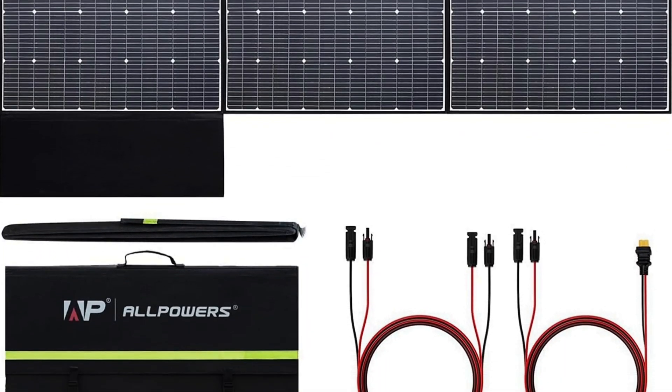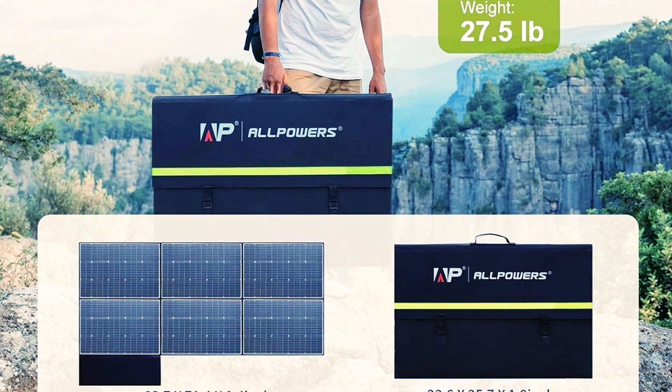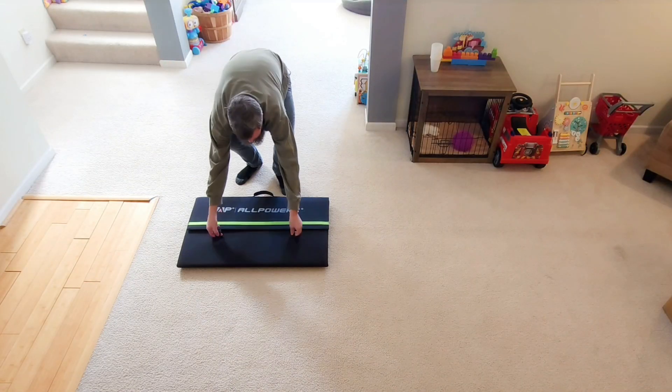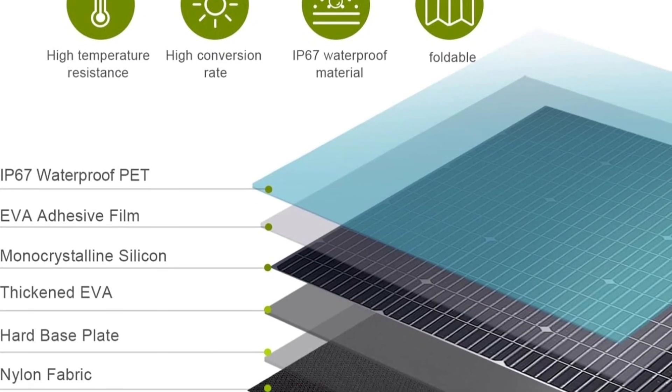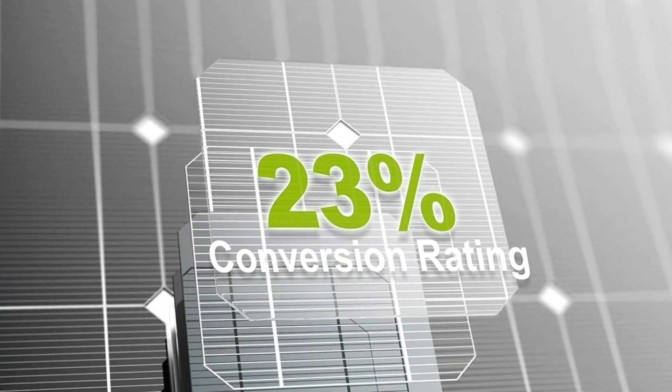I finally got my hands on some proper 600-watt solar panels. These aren't just normal solar panels that you carry around one by one and throw on the ground. These things are packaged into a really nice briefcase you can literally hold in your hand — they weigh 27.5 pounds, so you're not going to be breaking your back. This thing literally unfolds like a transformer. The panels are very durable, rated 23% efficient, meaning they'll charge up your portable power station much faster than other 600-watt panels out there.